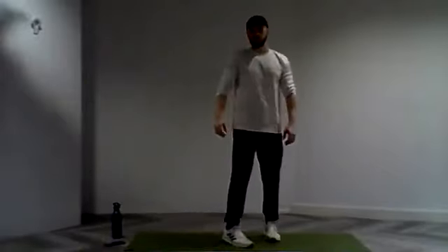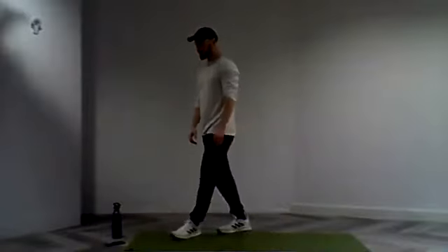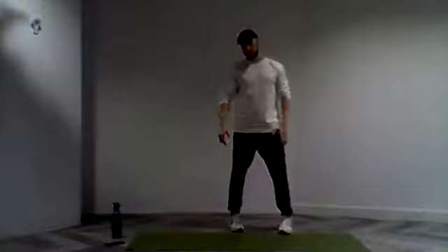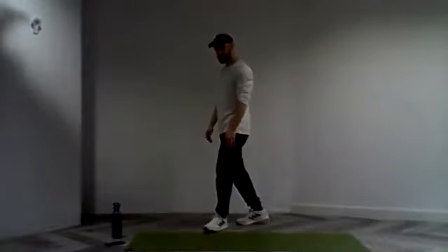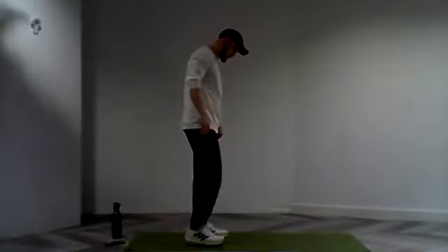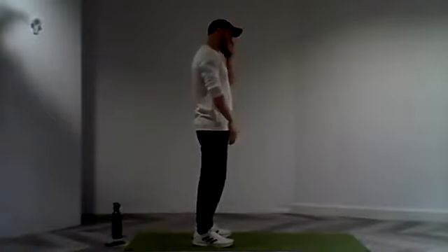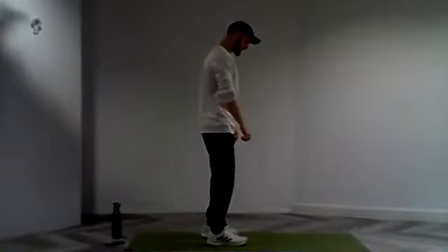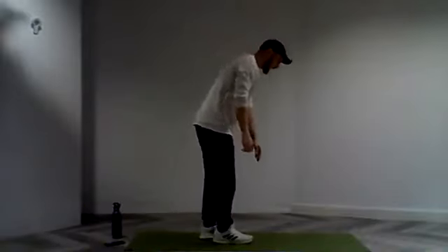Focusing on that breath. Nice big inhales, nice big exhales. Again, feel free to move around in space a little bit so we don't get too much fatigue setting in those legs. We've got 10 seconds — we're going to move into step two. Right leg still our standing leg. And in three, two, and one.